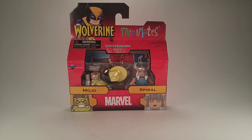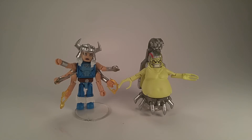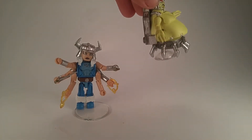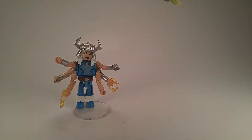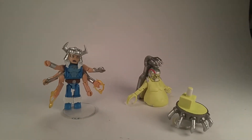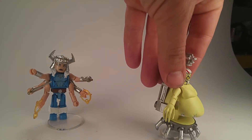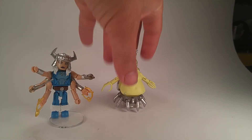So let's open it up and see what they're like. Here they are. Mojo does come in two pieces — it's pretty difficult to package him whole, but that's kind of where his split is.